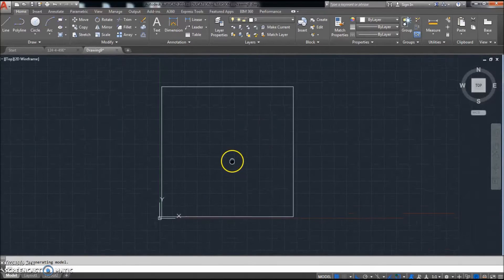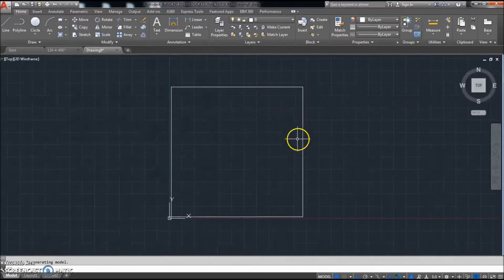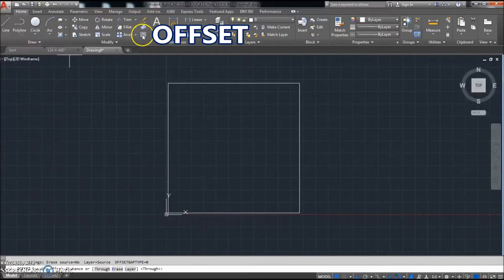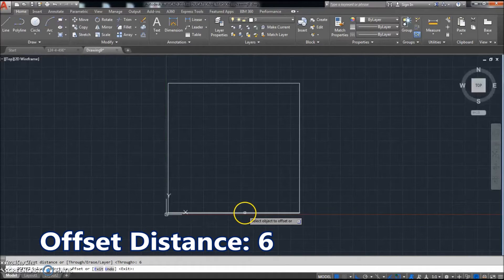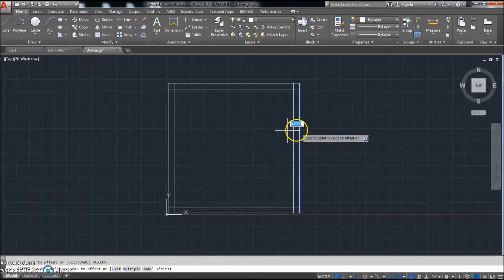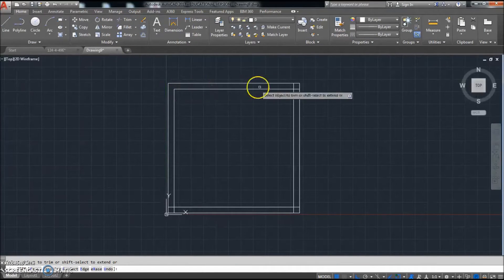Remember, you're trying to memorize it and learn it, but you do want to get your parts done as quickly as you can possibly get them done — that's how you make money in the business. So we're going to go ahead and click offset again. I'm going to offset this time and set the distance. As we saw on the drawing, it's a six — six millimeters each way. I'm going to click on the line, click the direction I want to go. I'm going to use the trim command, so I'll click trim, right-click right away, and click that right there.